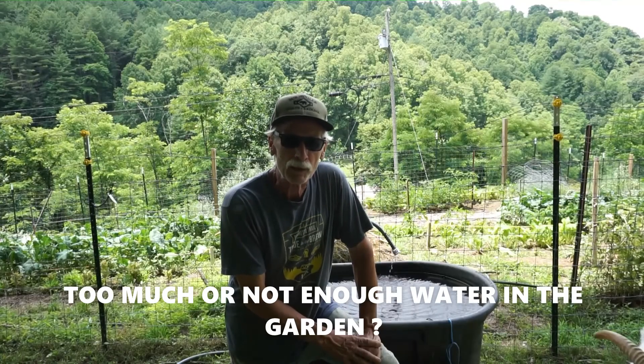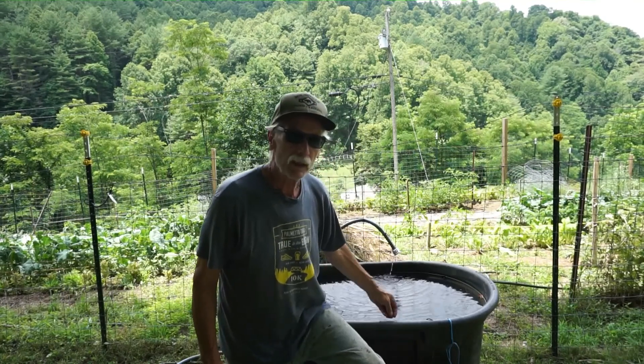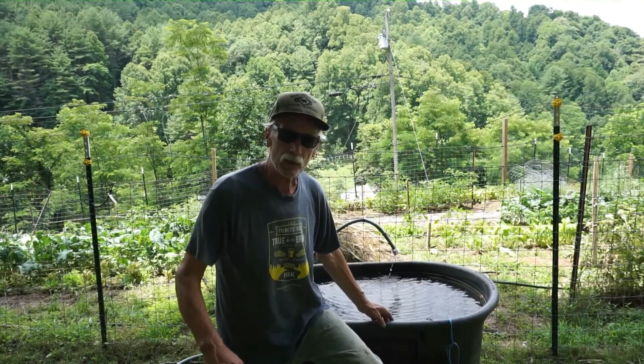Welcome back to the Bloody Fork Homestead. I'm kneeling by our water trough, connected on the other end to a spring, and I'm happy to report it's been running continually for about 10 days now. The spring's flowing, and that's what I want to address today — how do you know when your garden actually needs water, and when do you have too much?